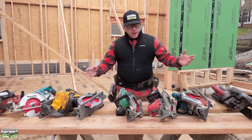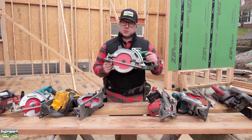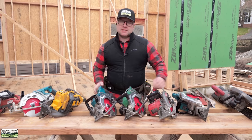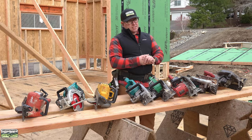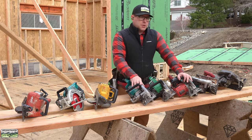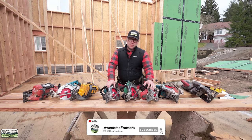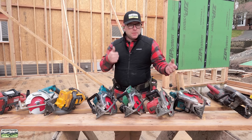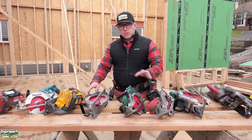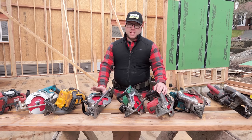Thanks for watching, everybody. I hope I didn't waste your time. I really love framing — it is such a pleasure to get to use new tools like these. I hope you enjoy what you do, because the right tool definitely helps. Hit that subscribe button, give me a thumbs up — even if you think this is the dumbest video you've ever seen, it never hurts to be a nice person. If you have any questions or feedback, put them below and I will try to respond. Thank you, everybody. Stay safe.